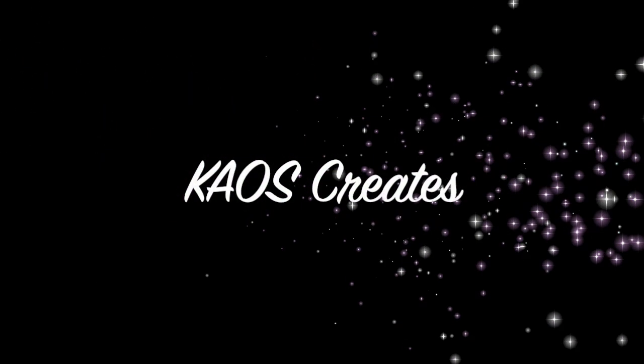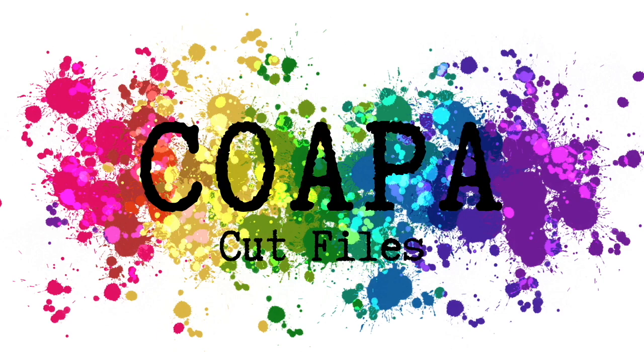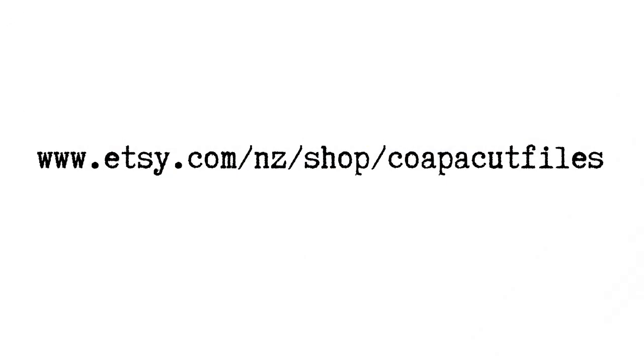Hi everyone, it's Catherine here from Chaos Creates. Thanks for joining me on my channel today. I'm going to be sharing with you a layout for Confessions of a Paper Addict, and I thought seeing as tomorrow is Easter Sunday, I would share with you an Easter layout.